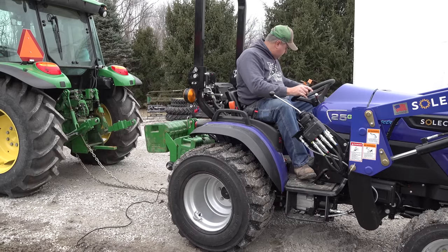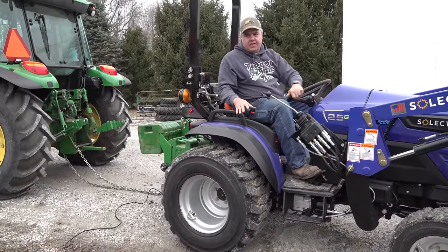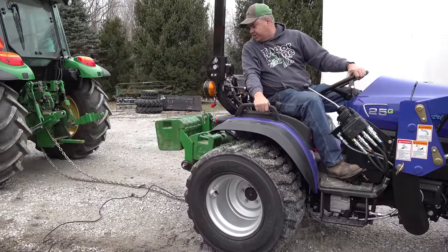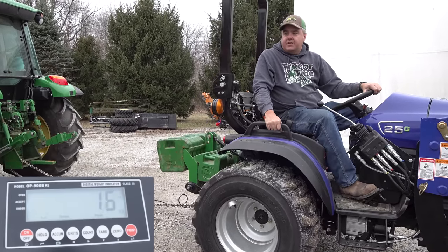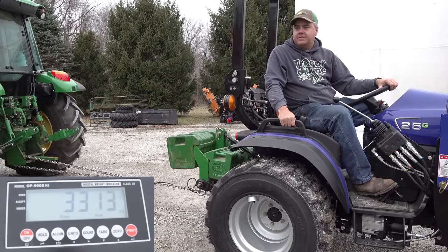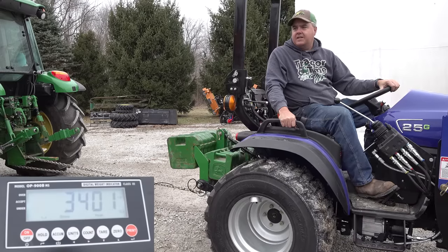Okay, so maybe 800 pounds of rock in the bucket. Low range. I want to make sure I don't go in the same holes, so I've moved over to this side of the driveway. We're still in the same kind of rock, so I won't have any better traction in that sense. It looks like I'm spinning at about the same time. That didn't really do anything.